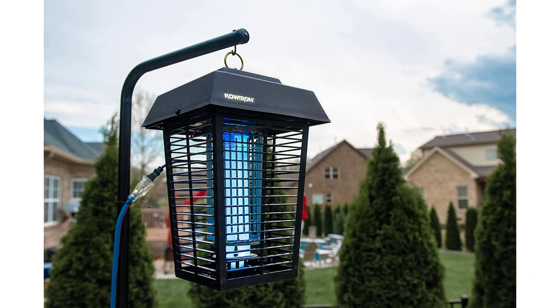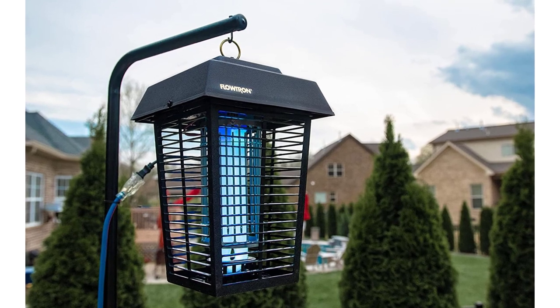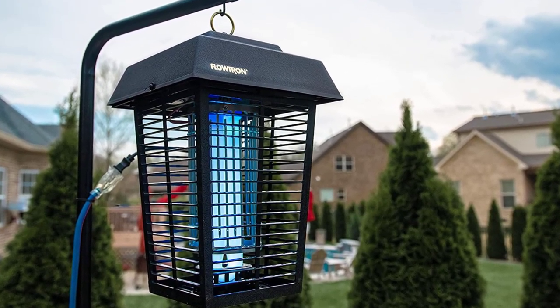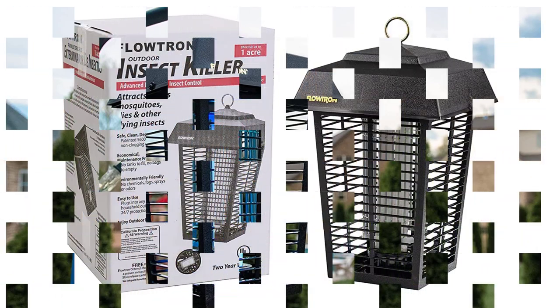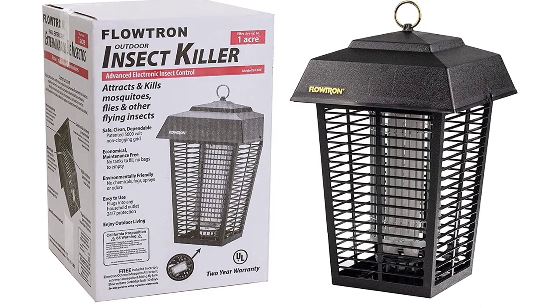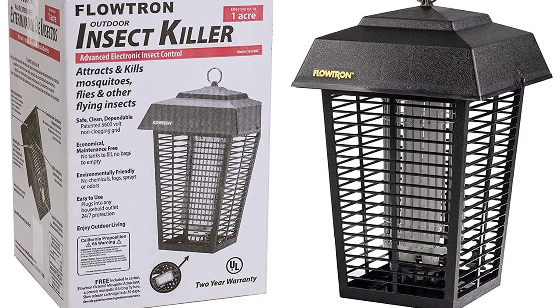This durable polycarbonate lantern-style bug zapper plugs into a wall. We recommend hanging it out of the way to attract nearby bugs, away from your outdoor seating area — you'll probably need an extension cord since the power cord is short. Although it is brighter and louder than some other models, we think its coverage area and effectiveness make it the best choice for your outdoor space, especially if you're looking for something that covers a large area.